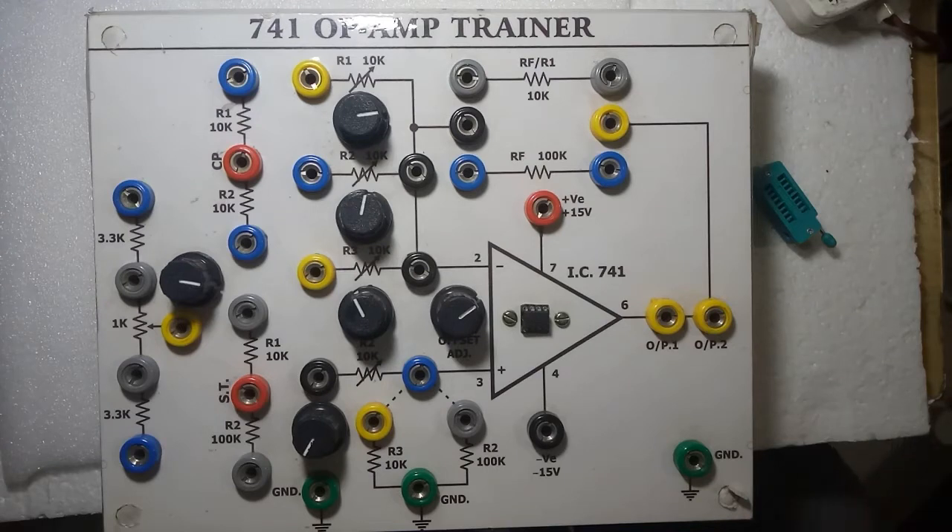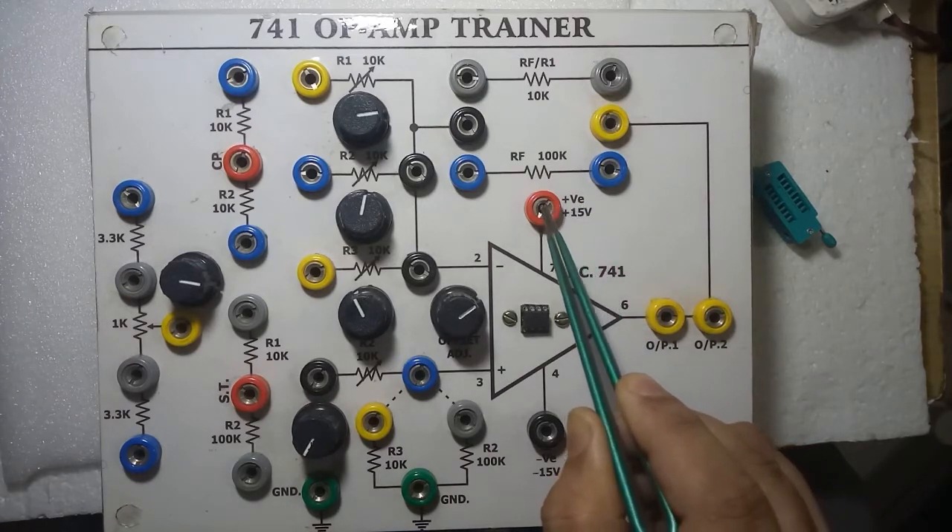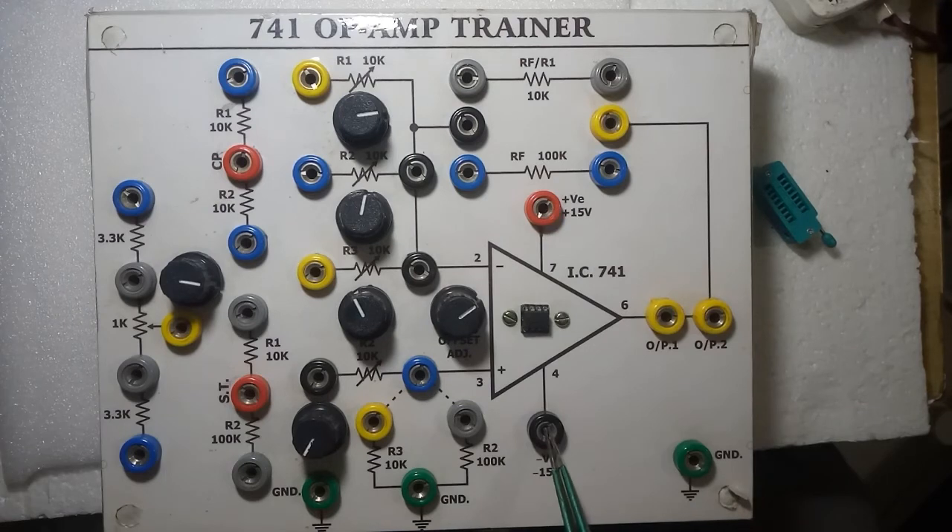The green color sockets are for ground connection, this is positive 15, and this is negative 15. So for the dual power supply, you connect the red wire to positive, the black wire to negative, and ground to this connection.